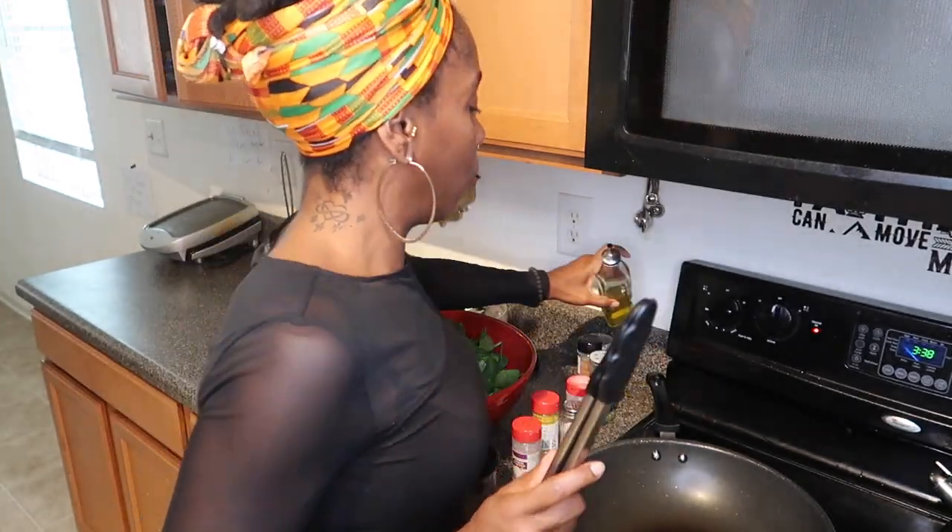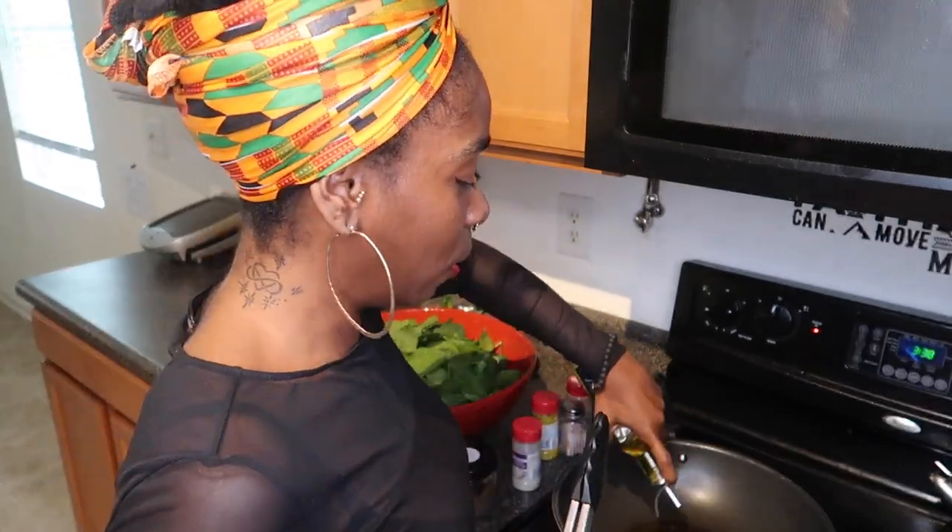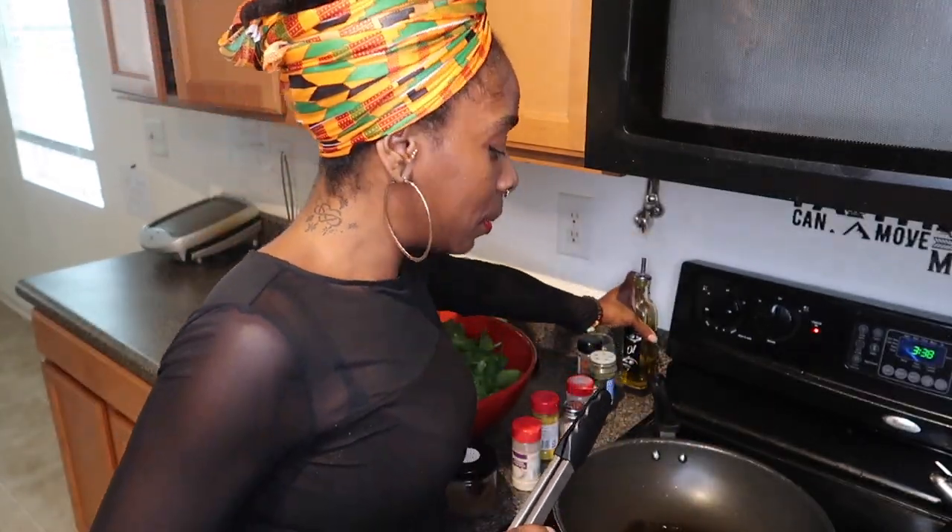I'm gonna sauté my spinach in the wok using a little bit of grapeseed oil. Grapeseed oil is good for frying and sautéing. Olive oil is good too but the smoke point is different — olive oil will burn faster than grapeseed. Grapeseed oil is great for frying and sautéing. Olive oil to me is more like something you want to put on your salad.